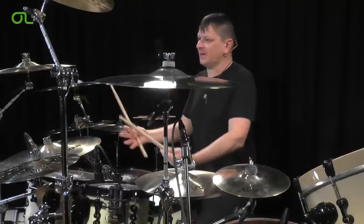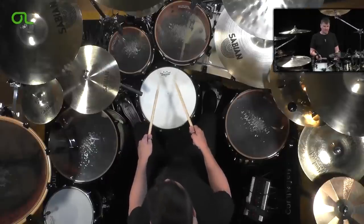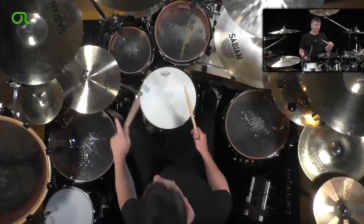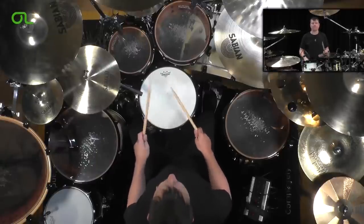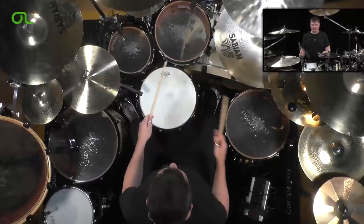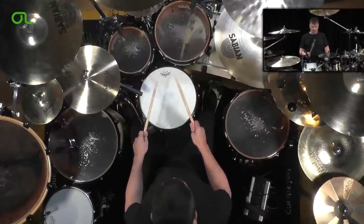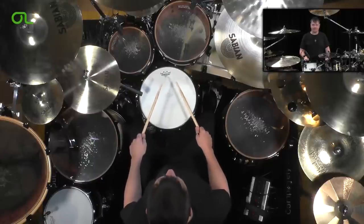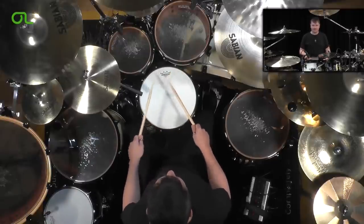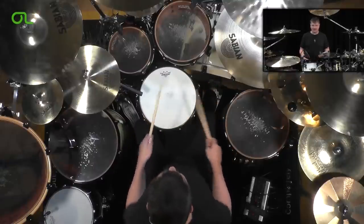This first exercise — I'm going to play it on the hands first. Now I'm going to use my hands and my feet, orchestrating the 32nd note to 16th. If I use two hands on the 32nd notes and two feet coming back to the snare on the 16th, it'll sound like this.